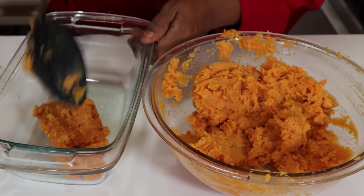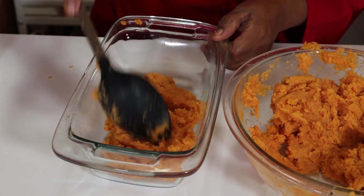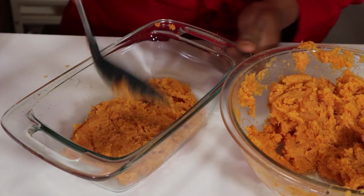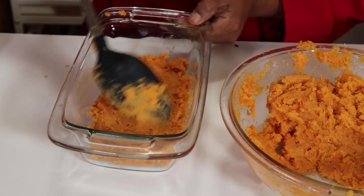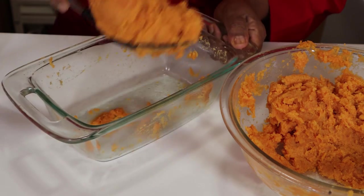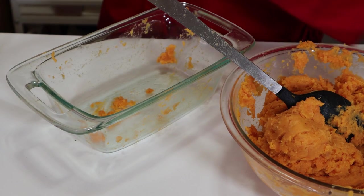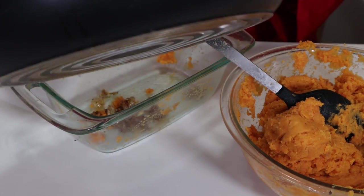So now our potato is ready. We're going to get it into the pan, layer it, and we're going to bake it. We also have the option of adding cheese as a topping. We're going to smother it. You can also add another layer of the salt mixture before you do that.